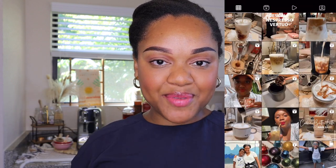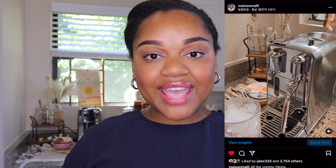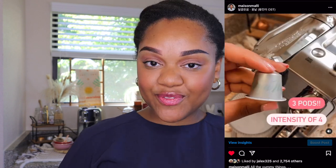You guys can always find me over on Instagram and TikTok where I make daily coffee recipe videos. If that's something you're interested in, you can find me right here. Let's make my favorite work coffee recipe.